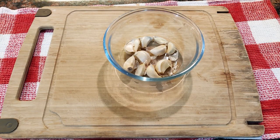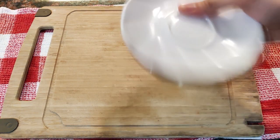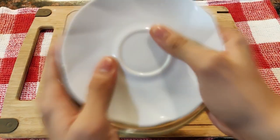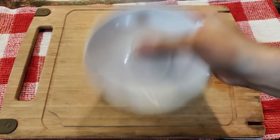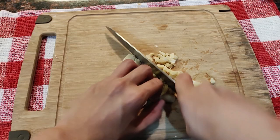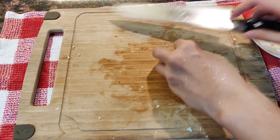Before we start cooking the adobo, let's prep our aromatics first. I learned a technique for peeling garlic faster — put the garlic in a bowl, cover it, and shake it. Then just peel and chop it into small pieces. Do the same with one onion. Also grab a small piece of ginger and mince it.